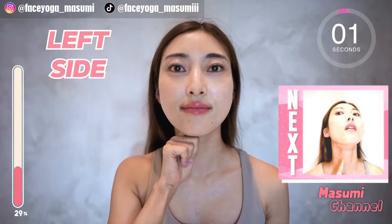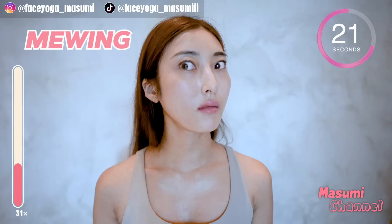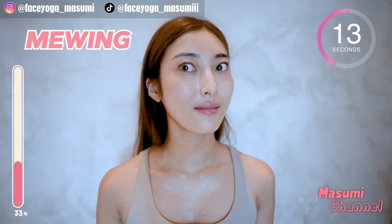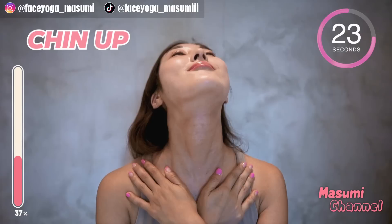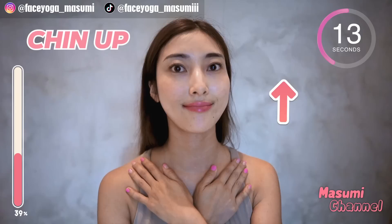It's time for the mewing exercise. Stick your tongue to your upper jaw. Take a breath through your nose. Mewing exercise is very helpful to reduce double chin. Keep the mewing exercise and move your chin up and come back. Repeat this movement for 20 more seconds. Please make sure you are still doing the mewing exercise — keep sticking your tongue to your upper jaw.